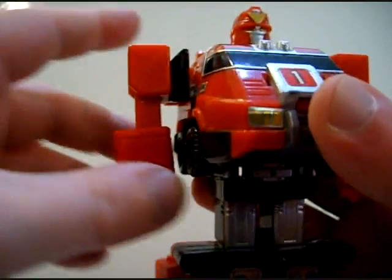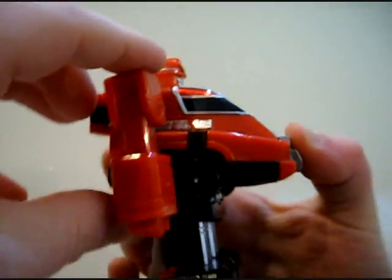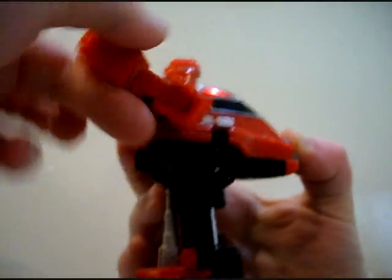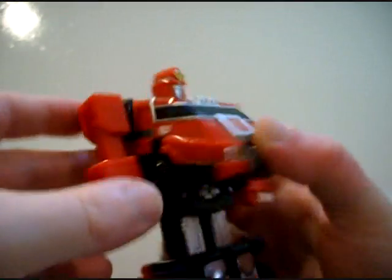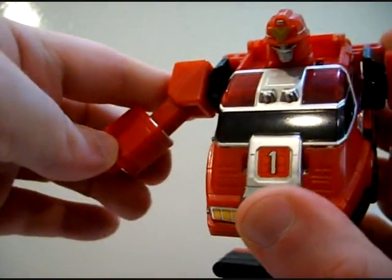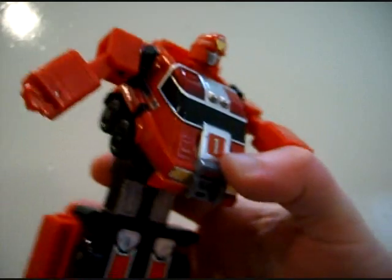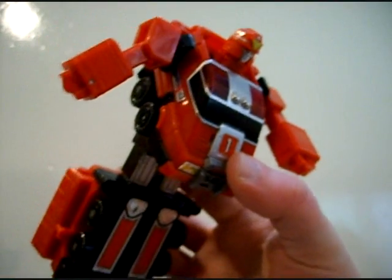Ordinarily I wouldn't have to bring up poseability, but in this case because of the transformation process, the arms go on a friction joint all the way around — we kind of expect that. But we don't expect this side-to-side motion. You can actually get a little bit of expression out of him — have him lean down, look up, and he's running towards you.